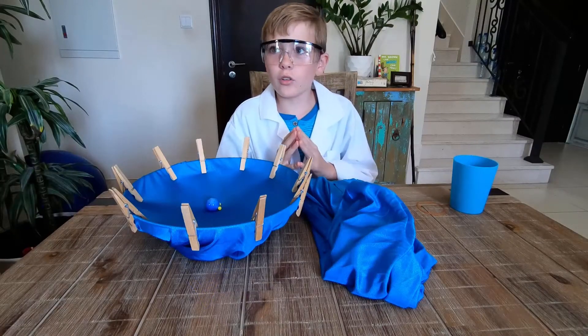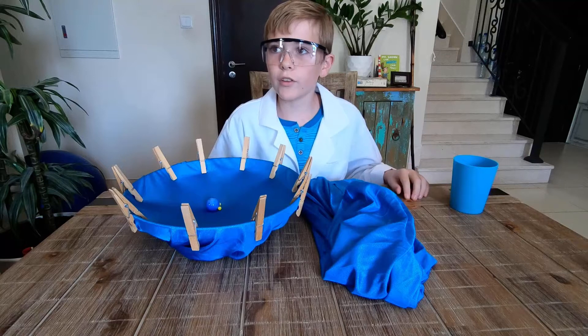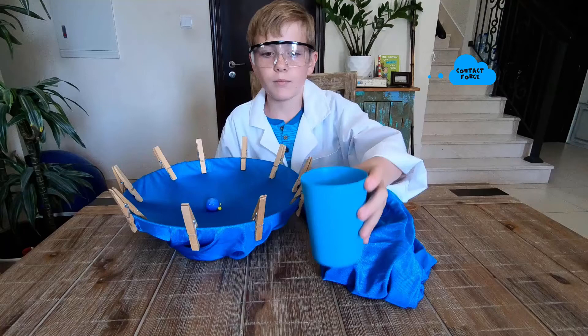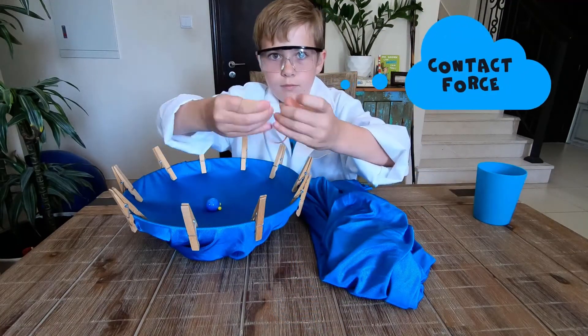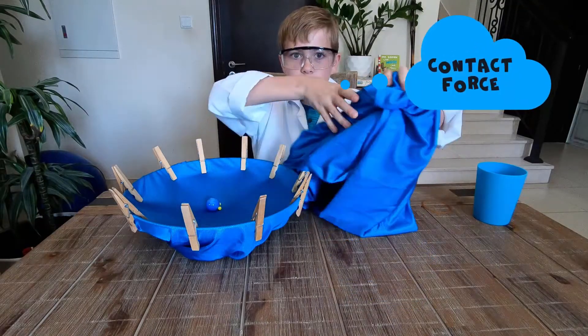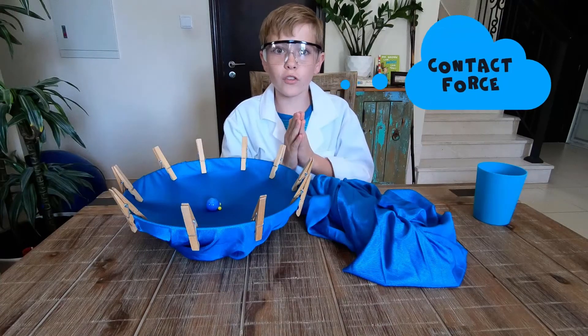Let's begin. I'm going to show you first of all the contact force. Contact force is when two objects come together and make a movement — pushing, pulling and twisting. Those three different kinds of movements are called contact force.